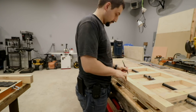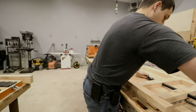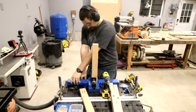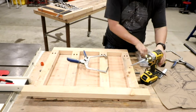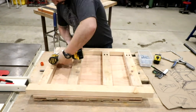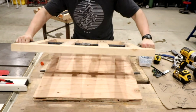Once I had everything laid out, I went ahead and marked out where the pocket holes were going to go to support the structural framework, took it over to the pocket hole jig, put that thing to good use, and drilled a bunch of these holes. This was the first time I had used this on thicker material and it worked very, very well. I was very happy with how it turned out and the holes are definitely hidden and out of sight, out of mind.